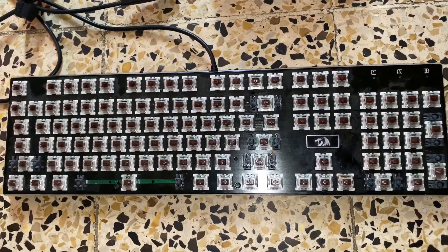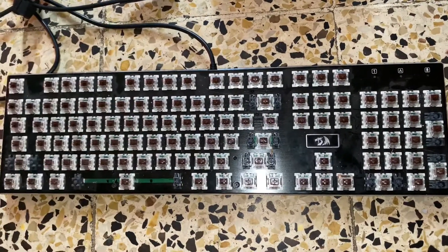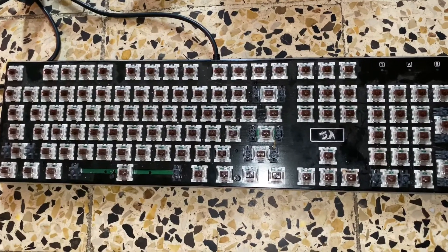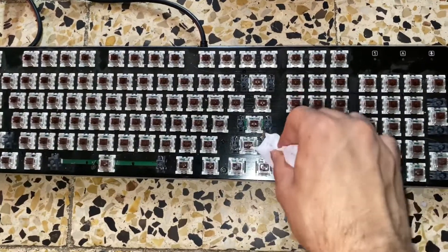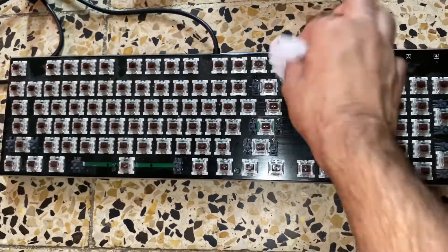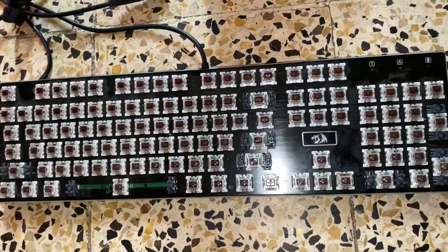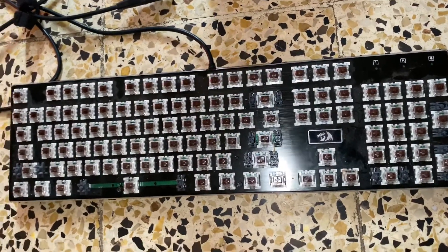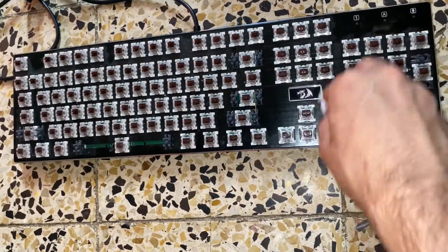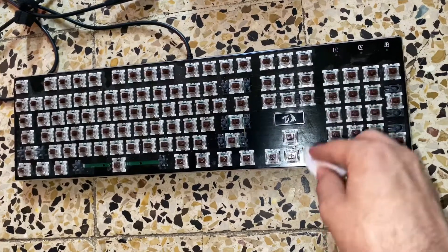So the first step: remove the keys, put them into water, keep spinning them. After that just bring another napkin or tissue and do this — don't ruin your keyboards, just do this. If you see it's not clean, just get a small dip of water, don't get too much, and do it like that. Keep doing like that.